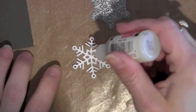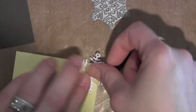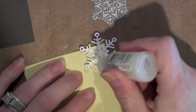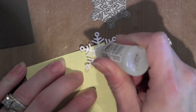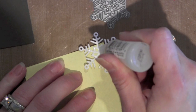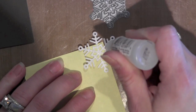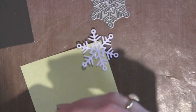You can do this several different ways, but I like glossy accents — it's a good adhesive and it just seems to work well. I'm using a post-it again to keep me hands-free, and I'm just tracing that entire snowflake with a thin outline of glossy accents. I want to make sure I keep it only on the snowflake so I don't glue it to the post-it, but I find I get really good control with the glossy accents.